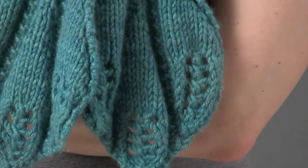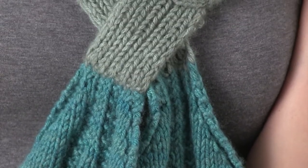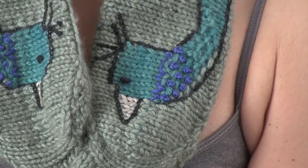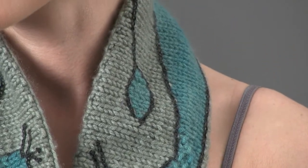The peacock's tail is formed by the ends of the scarf, which are worked in a fan shape tipped with lace. The striped double layer is created when the intarsia peacock is complete; the length is doubled in a striped pattern and then folded and sewn together.